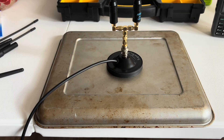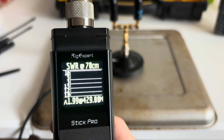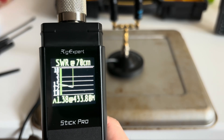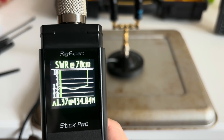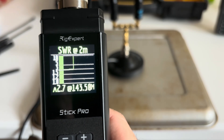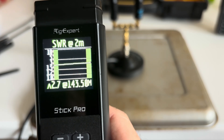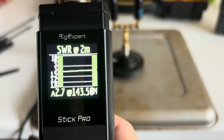I turned the antennas vertical. These are the AR-771 Abree 19-inch whips, dual band. Running the tests again for 2 meter and 70 centimeter. On 70 centimeter: wow, 1.37 — that's pretty darn good. On 2 meter: 2.7. So it's a huge difference turning them vertical as compared to horizontal. Very, very interesting.